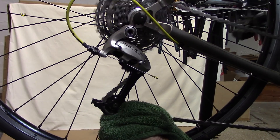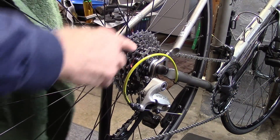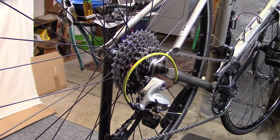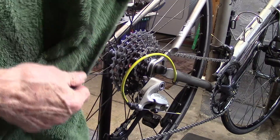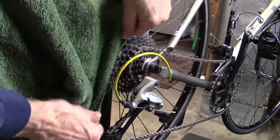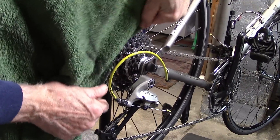Don't forget to wipe the pulley wheels. In our previous video, we suggested to clean the cassette by placing the chain in the large chain ring, then go ahead and use your cloth — or in this case the hand towel — and floss in between the chain rings.